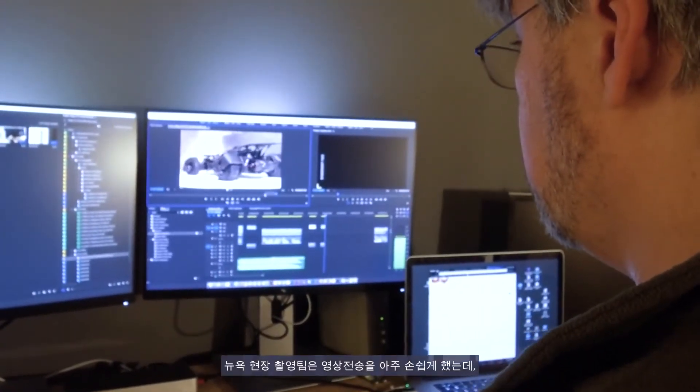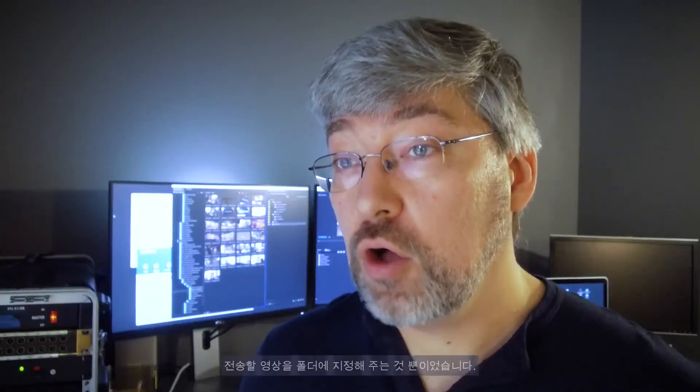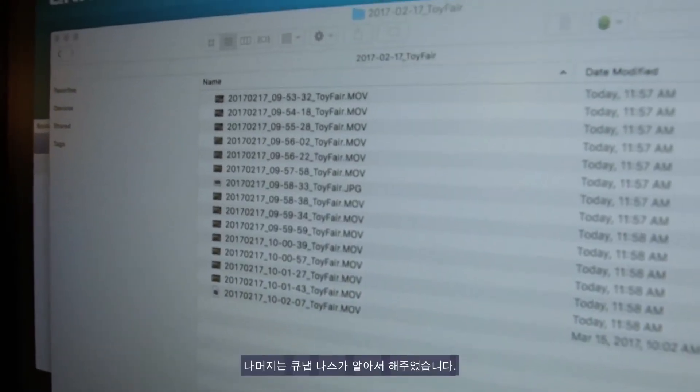It was very easy for the crew in New York to get us all the footage they needed to. All they had to do was load it onto the QNAP into the right folder, and then the QNAP took care of the rest for us.